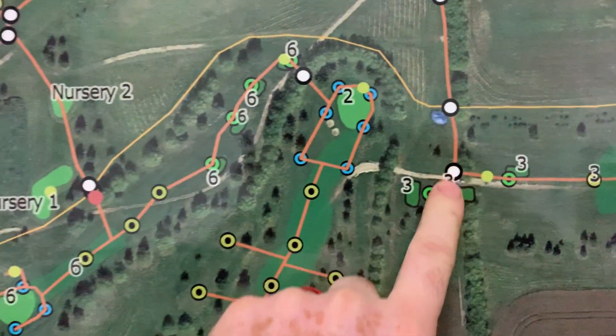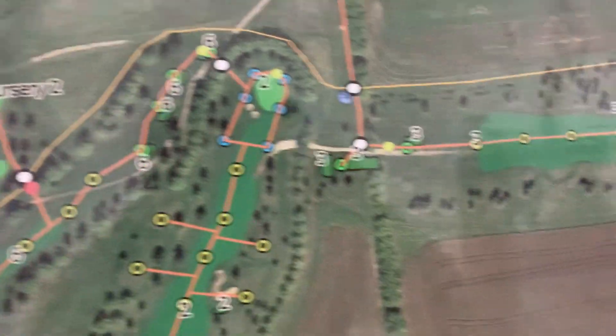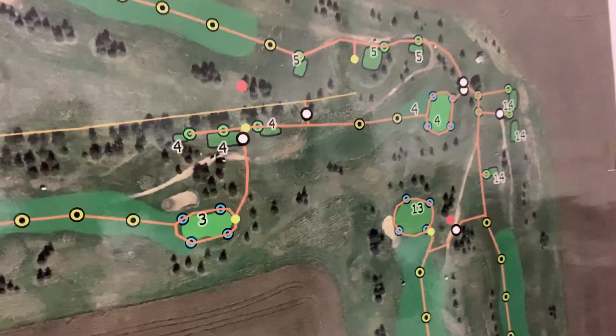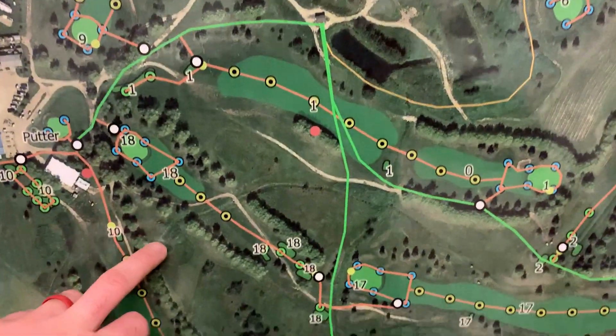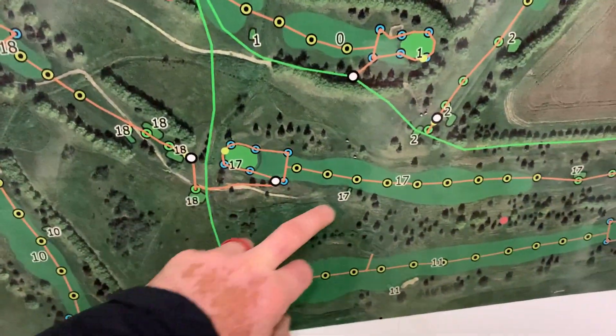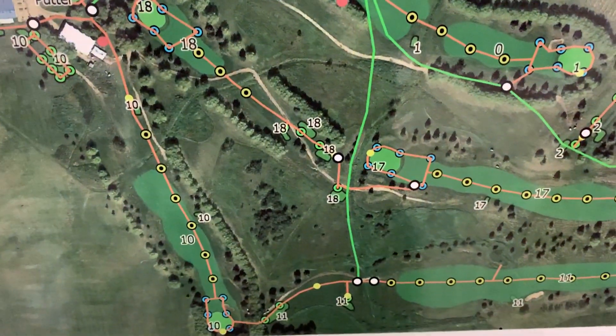Valve boxes are white. QC's are these little green circles here. This is the irrigation map — I'll finish it up so the guys are able to come in here and check something out quick. I haven't done the new hole location through here — I haven't done our tie-in yet. I'll do a video showing how to do that.